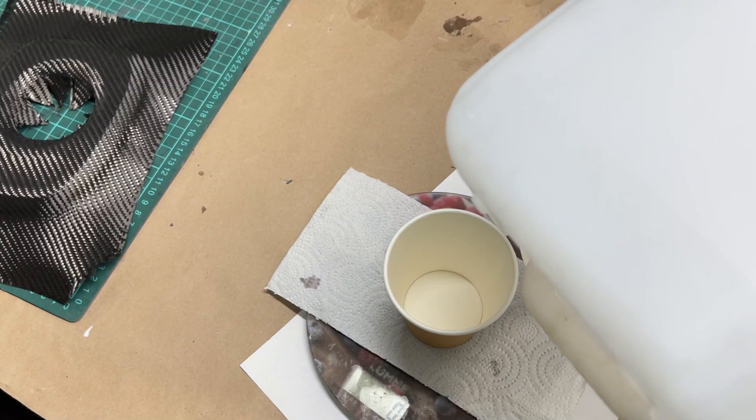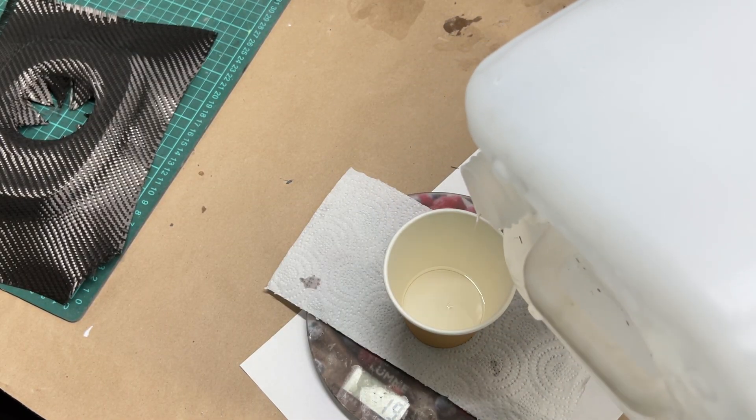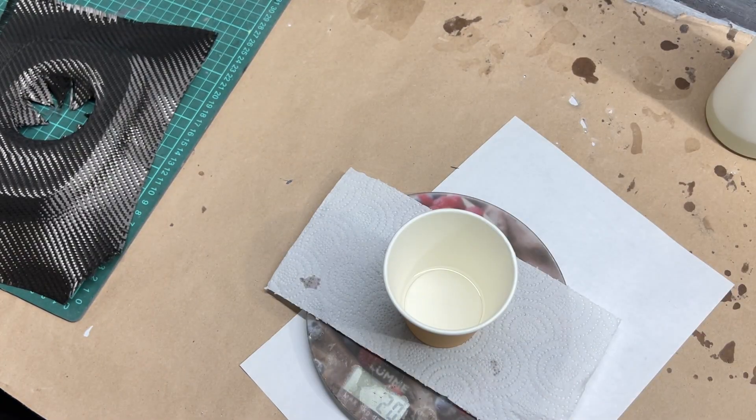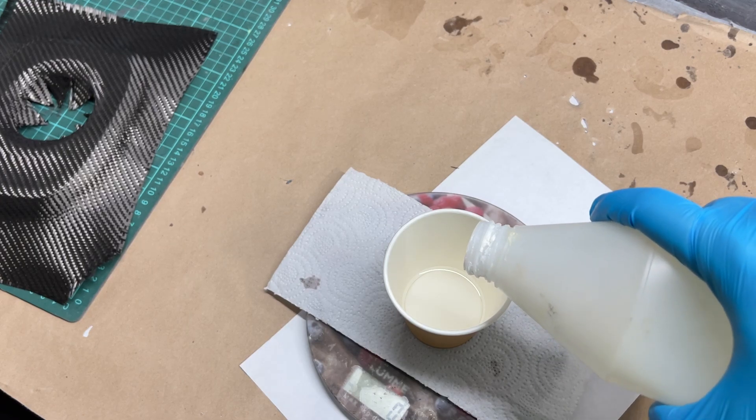Now we mix the epoxy resin according to the instructions. My ratio is 100 to 30.